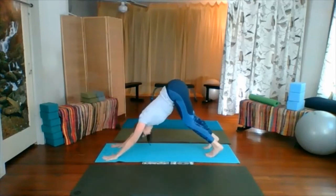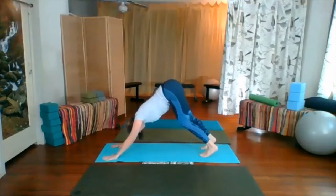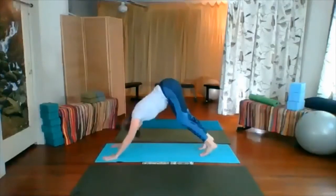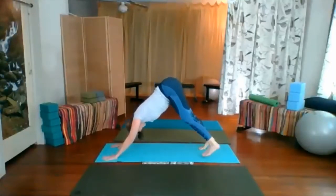Breathing deeply. Shoulders toward hips. Hands and elbows toward each other. Wide between the shoulder blades. Paddle the heels up and down. Or shift weight to the left, lift the right foot, stretch the right leg up. Breathing deeply. Right foot coming down, shift weight to the right, stretch left leg up. Breathing deeply. Left foot can come down.